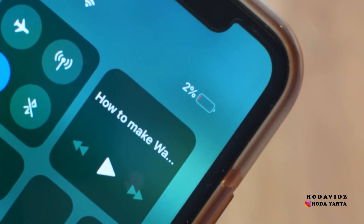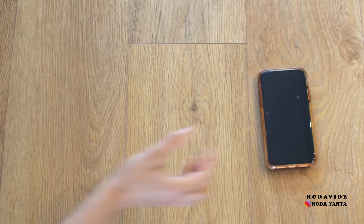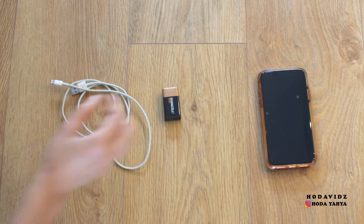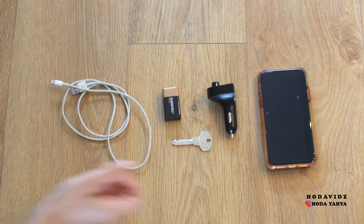If there's no electricity and you don't have access to a power bank or your car's no longer working and you need to charge your phone, there is a way to do this by using a 9 volt battery, your car bluetooth transmitter, and a key or anything metal. This is how to do it.